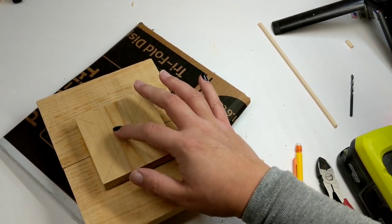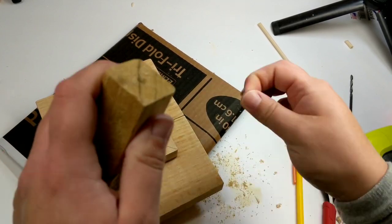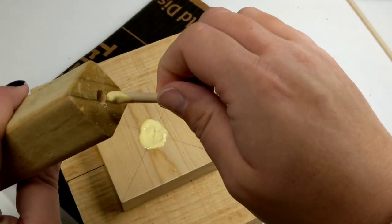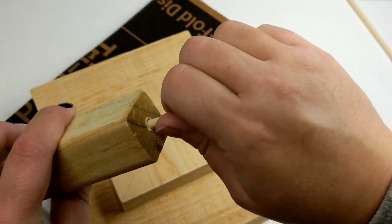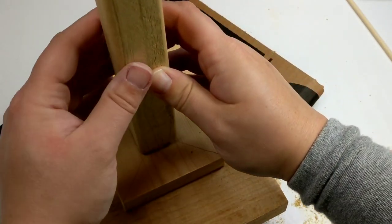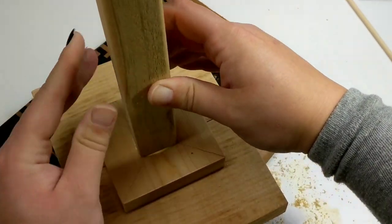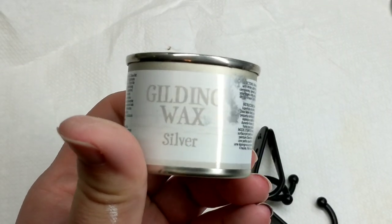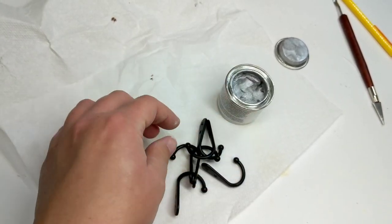If your dowel is a little loose, feel free to put some little shavings in there — you're not hurting anything. It's just going to add to that stickiness. As you can see, I was not afraid to lather on an abundant amount of glue. More drying, of course.